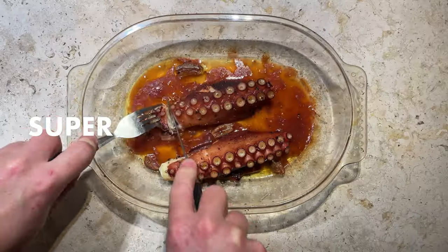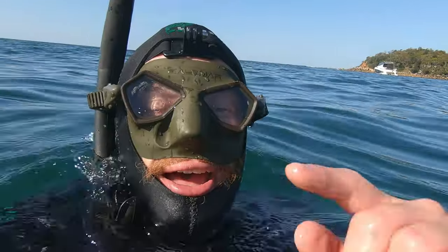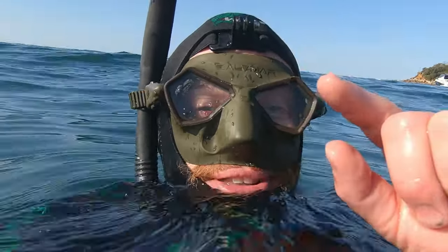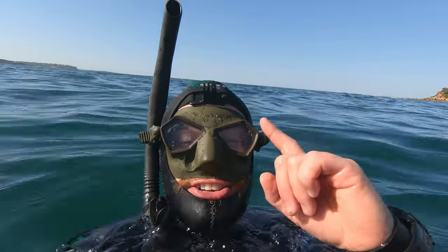Today I'm going to show you how I like to cook super tender octopus, and we're also going to try to extract some octopus ink from that octopus and make some pasta with it. But first we got to get our hands on an octopus.